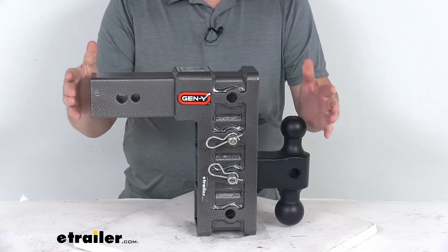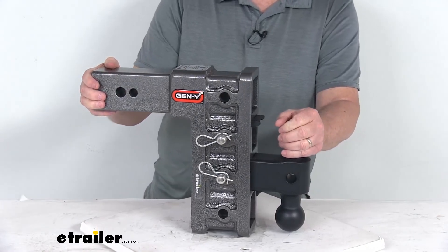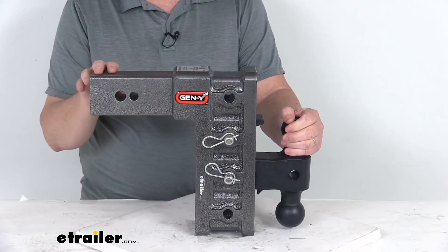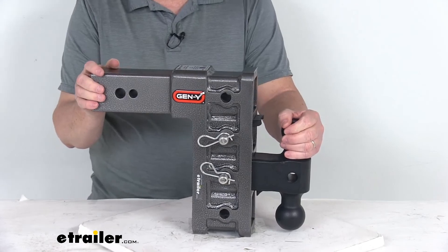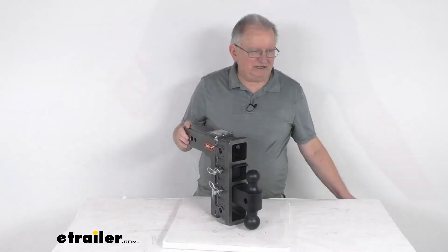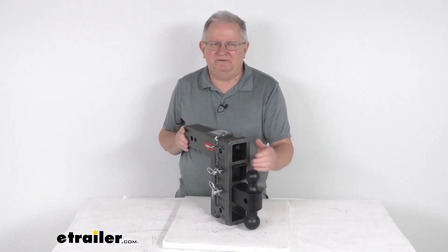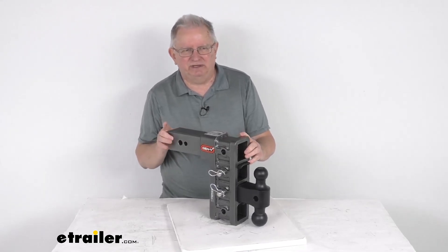This ball mount has many different dimensions, so I recommend going to the product page for this part number — we have a picture with all the dimensions listed so you can verify anything needed for your application. That should do it for the review on this Gen Y adjustable 2-ball mount with the pin-a-lock — 9-inch drop or rise, for a 3-inch hitch.